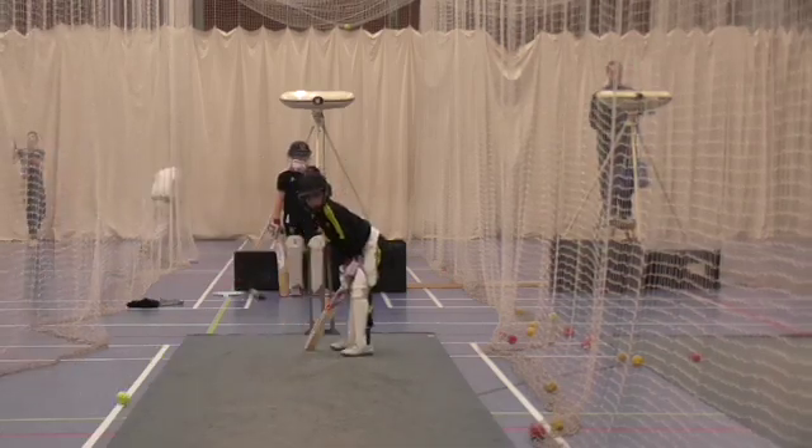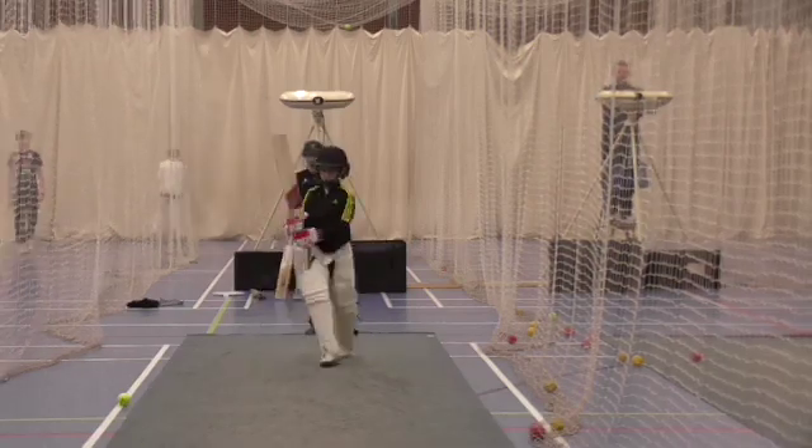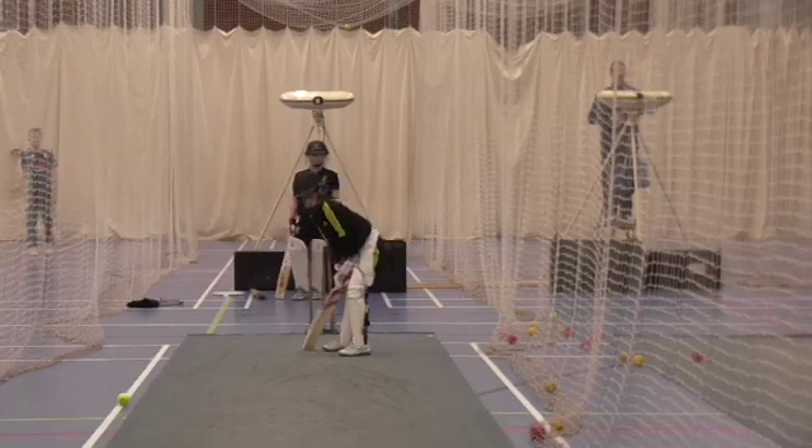I'm unlucky. Really use that front foot for your first drive. Nice timing. Keep working.